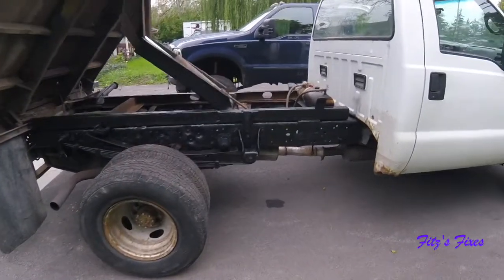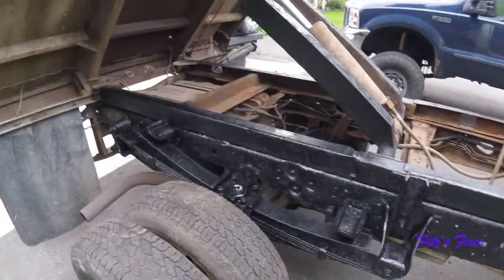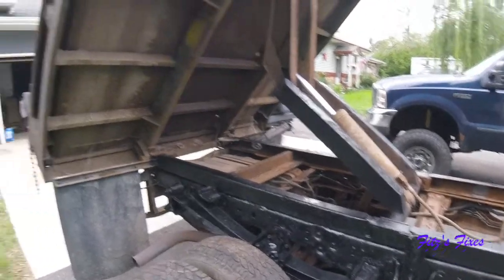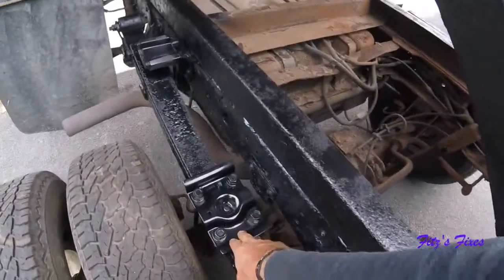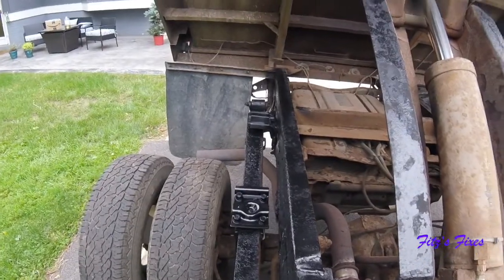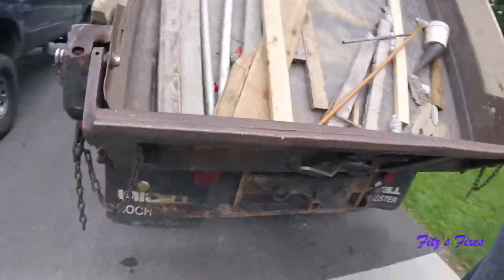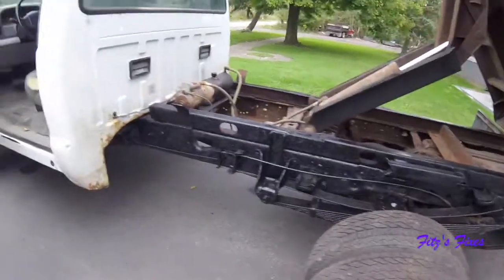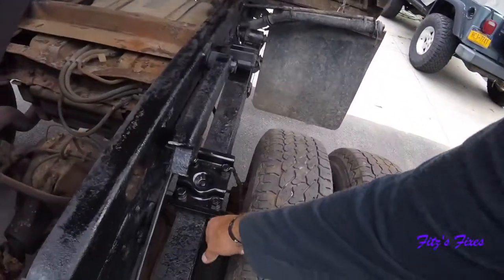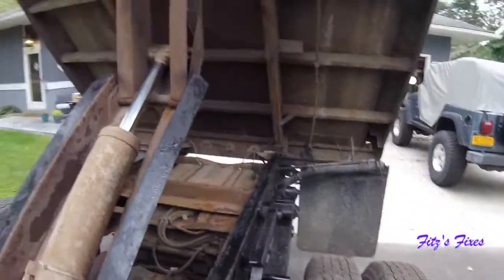That'll do it for the day. I went and beat on this frame with a hammer and knocked all the scale off it, then threw some black paint over it just to protect it from rusting. I'm going to come back and get into everything — get it all blown out, pressure washed, and cleaned up. The new U-bolts are in, and you can see the leaf springs are now straight again. I got the new U-bolts in and the new backer plate, and the leaf springs are nice and straight now.